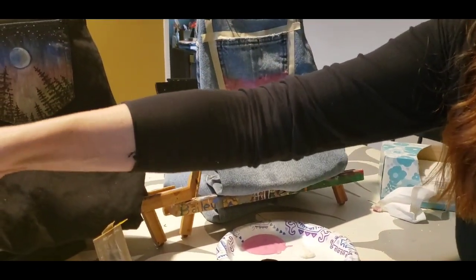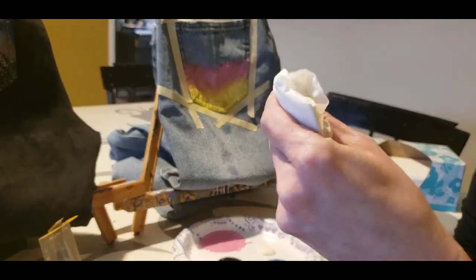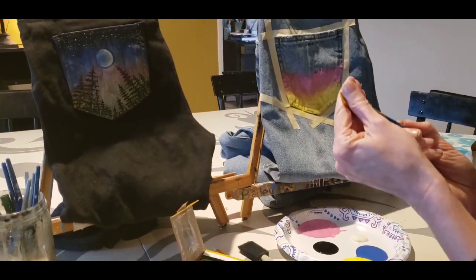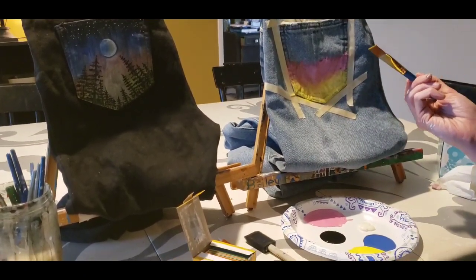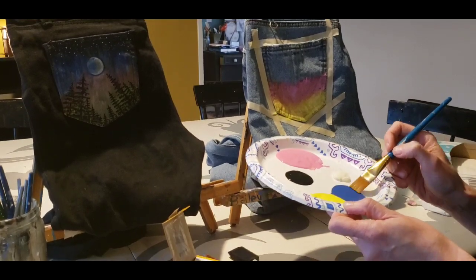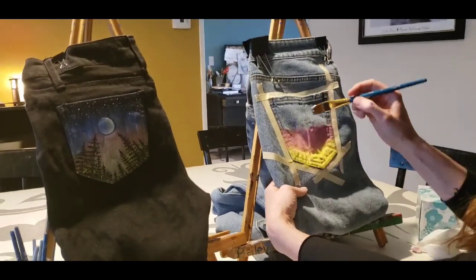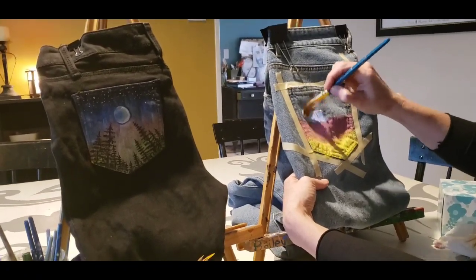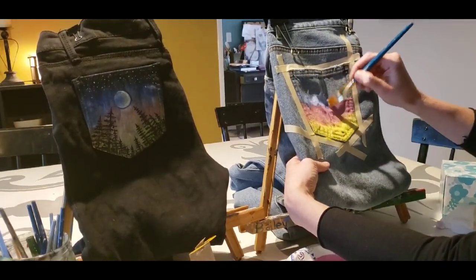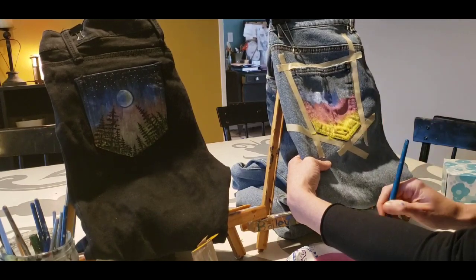I'm going to clean my brush off and use the tissue to squeeze out all the water, because I don't want water to seep into my jeans and cause colors to bleed. Make sure your brush is nice and dry. We're going to move to the next color which is going to be a light blue. I've got my dark blue and white paint - I'm going to load my brush up and scoop up both colors. Then I'm going to go over the top of the pink. I'm using the side of my brush so that I can streak down into the pink and up and down.